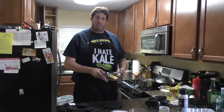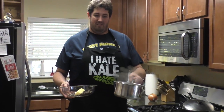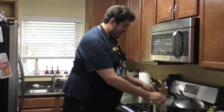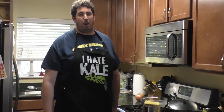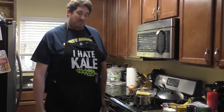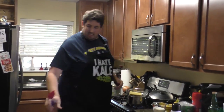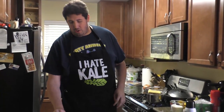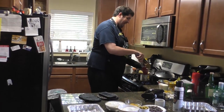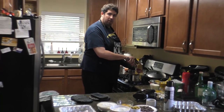We're going to use a double boiler to melt this. If you don't know what a double boiler is, it's simple: this is a pot of water that I've had steaming on the stove at a medium heat with a glass bowl on top. Don't put paper plates on top of the double boiler. There are two things you need to know: one, you want to keep it moving; and two, you do not — and I repeat — do not want to get any water into this bowl.